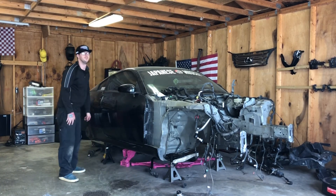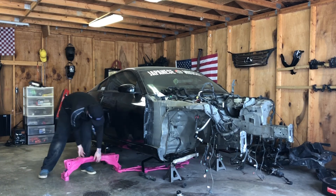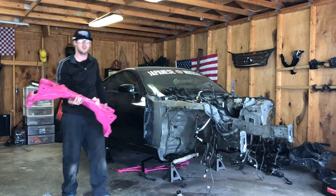That sparkly hot pink core support — she's back on. It's been six months since this thing's touched together.